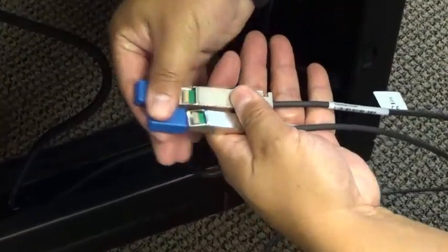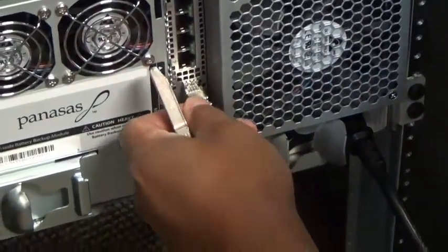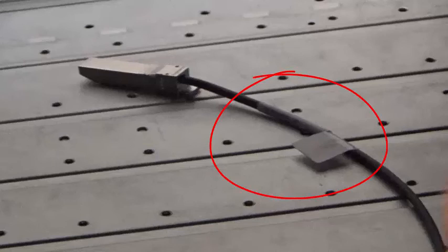The twin X cables that were previously set aside should be placed and routed at this point. They can be connected to the shelf switches in the back but left loose at this point in the front. It's important to note that the cable that will plug into the top director port should route to net one port five and the one for the bottom director blade port should route to net two port five.